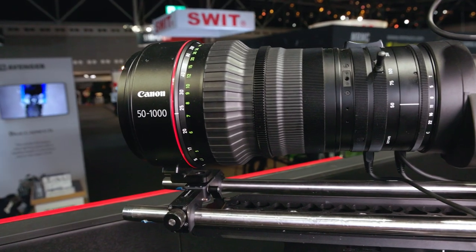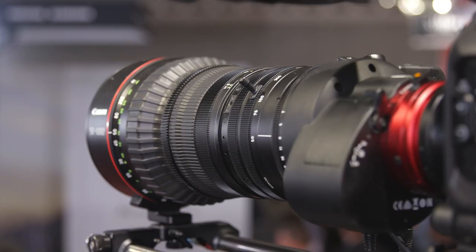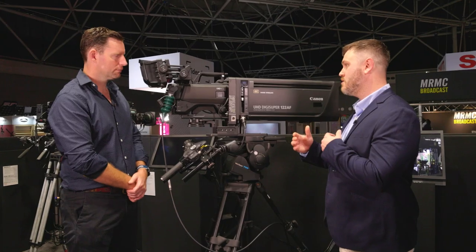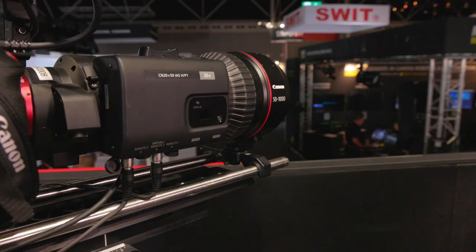At the far end, we have the CN20 by 50 — a Cine Servo lens. Whereas the box lens here is a traditional broadcast-style lens, Cine Servos are a marriage between ENG technology and our cinema optical technology. It has all the zoom controls, a super-telephoto reach of 1,000mm, and also 11 iris blades — giving you that really cinematic look for your productions, suited to the growing adoption of super 35mm or full-frame sensors in live production.